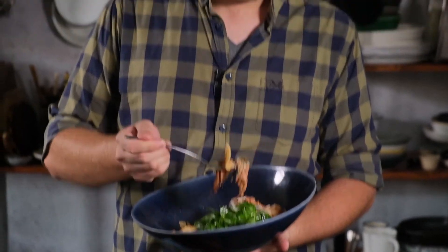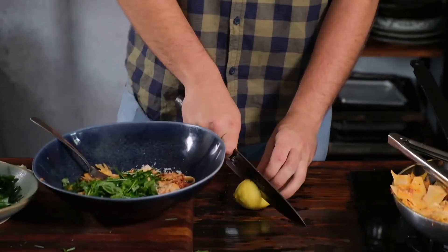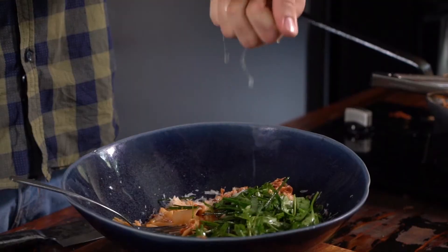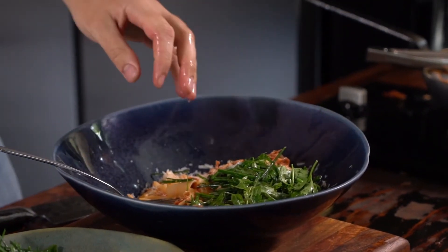Thank you. Just add some lemon. And you can phone everyone and say you are sick and need to go home — because this is yours.